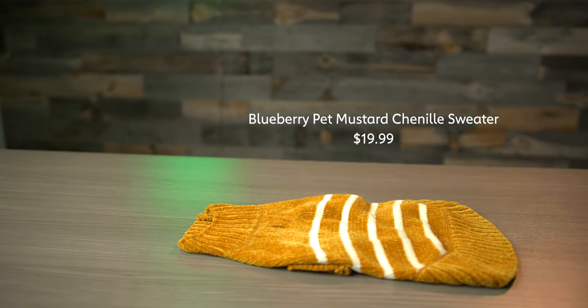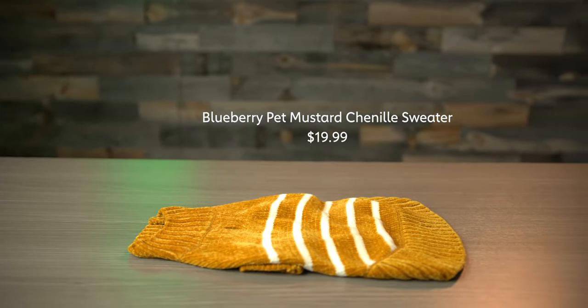It's an inexpensive option if you want something warm for your dog, and prepare yourself to get a lot of compliments because this is a good looking sweater.